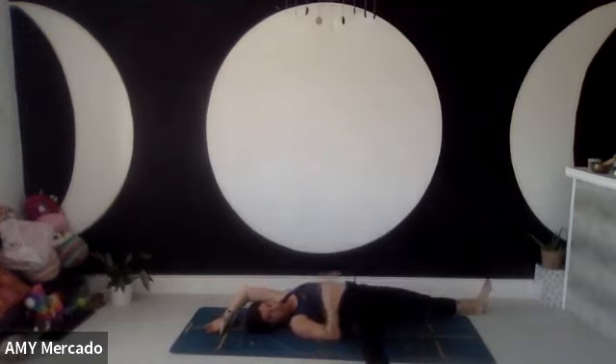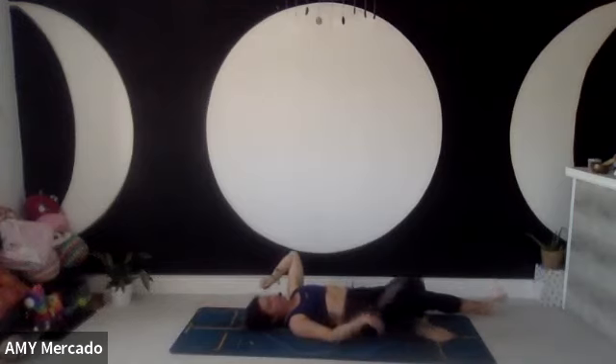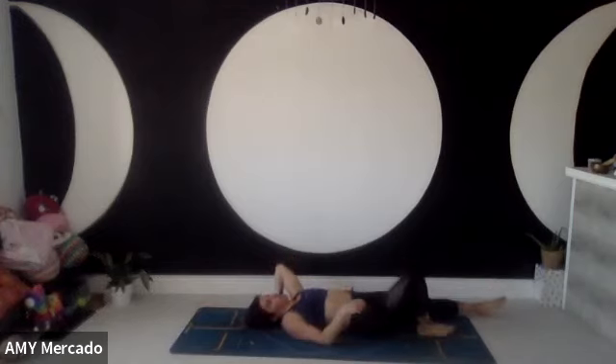Maybe stretch your right leg out to the side, left leg is out long, and just hold that pose. Stretch your left arm up — or maybe put your left palm on the floor — and breathe into your belly all the way up to your shoulder blades. Breathe out. Then slowly bring the arm in, bring the leg in, take the ball away, take both balls away.